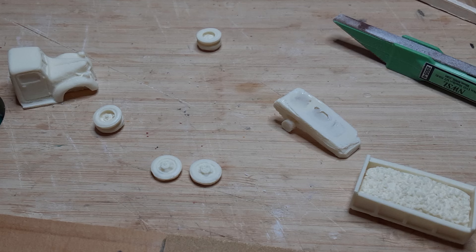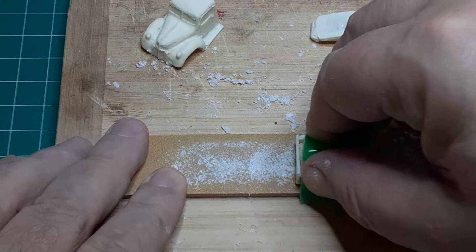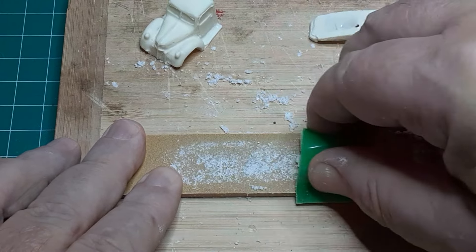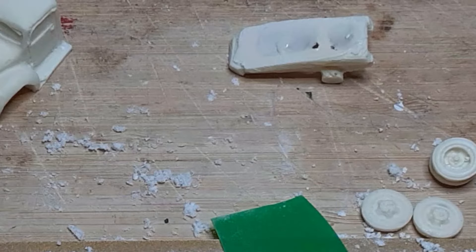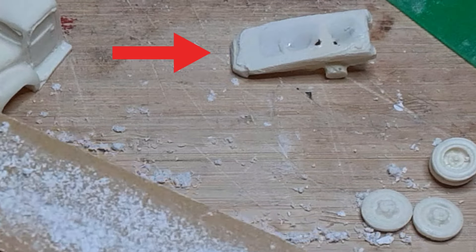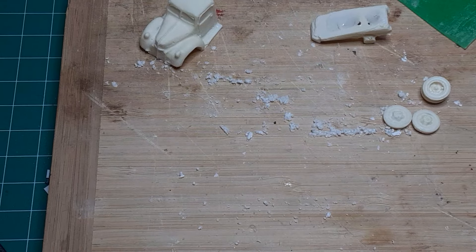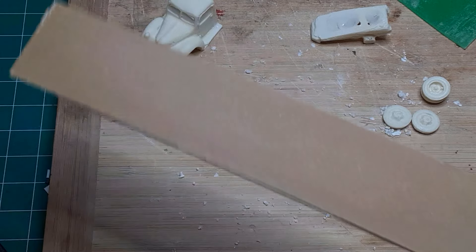This is a resin kit, and resin kits usually require some extra preparation of the parts before you begin assembly. For this kit I sanded the bottom of the truck bed to get it level with the top of the bed, and I sanded the top of the frame to remove the casting flash, which you can see here. As a quick tip, when your sanding stick becomes clogged with debris from sanding, you can remove it easily by scrubbing it with an old toothbrush.